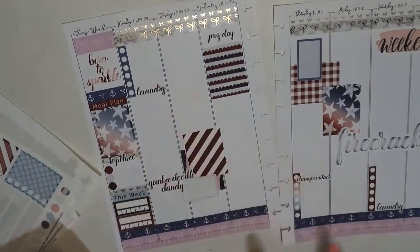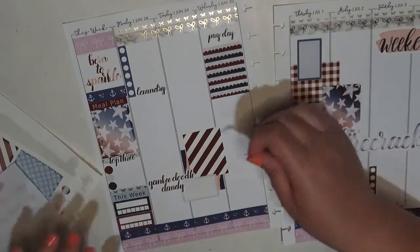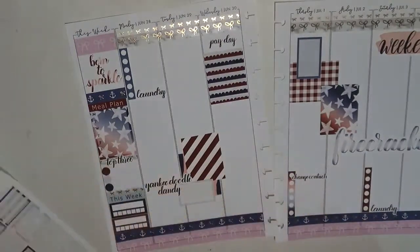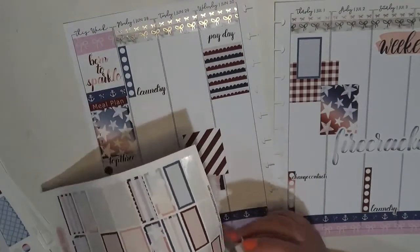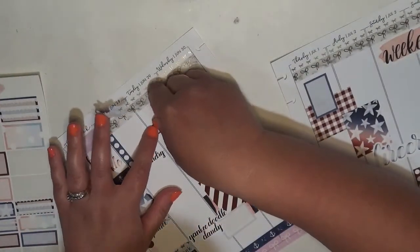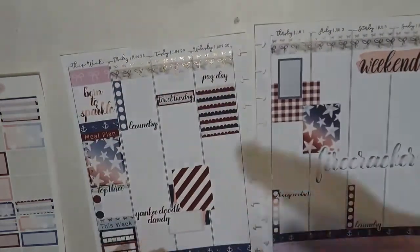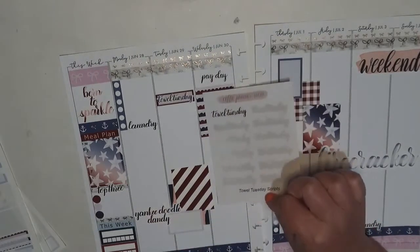On Tuesday, as I was mentioning doing a load of laundry a day — Tuesday is the day I designate for towels, just so I can make sure we're constantly getting towels done and not using them all up without realizing it. By establishing that Tuesday is towel day and staying in that routine, it's really helped me. And that was the Towel Tuesday script sheet from my shop. Then we've got trash night — trash night is not being affected this week, but I have to see if it's getting affected next week.